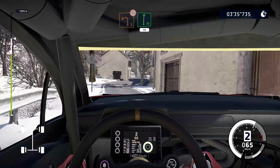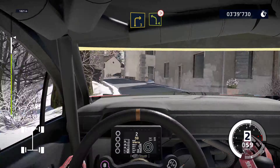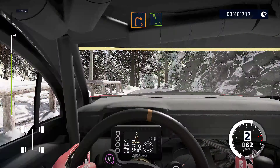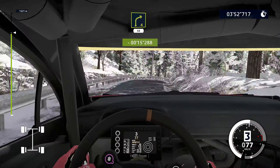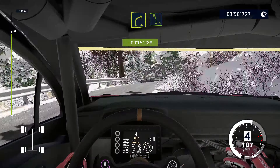30, right 3 short, into left 4 tightens, into right 2, into left 3, don't cut, into right 2, and left 5, and left 4 short, into right 5 over crest, 30, right 4, 50. Right 4, into left 5, long. Caution.